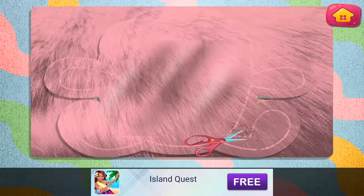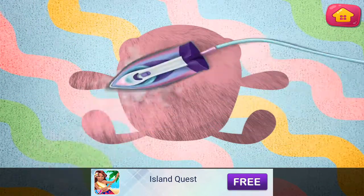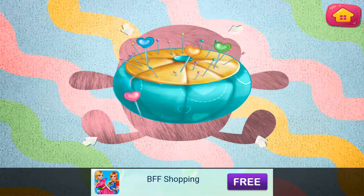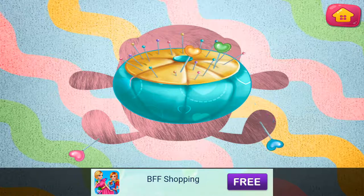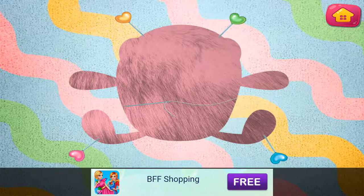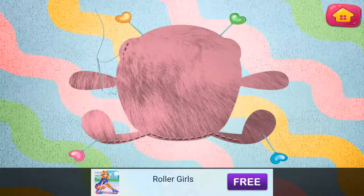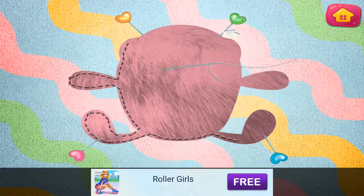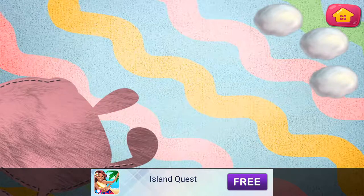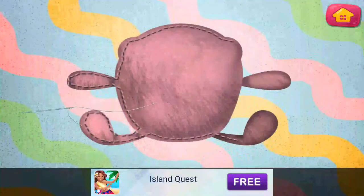Cut along the dotted lines. Pin all the corners. Let's sew the edges together. Let's sew the last side.